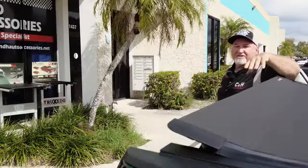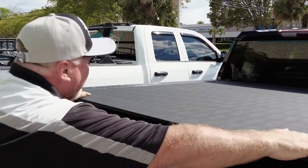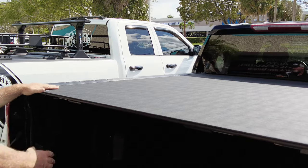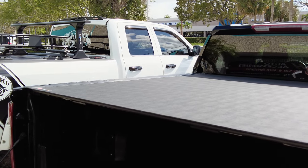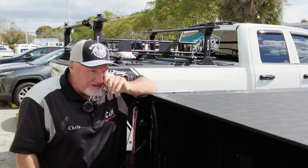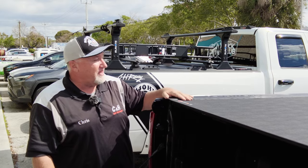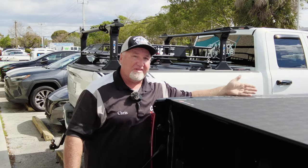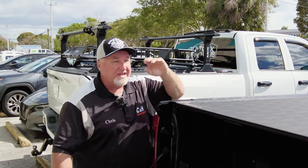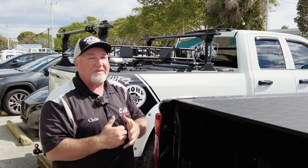You can see it opens and closes really, really easy. I always like to tell people the pros and cons: sometimes when they're brand new, they do require a little break-in period, so you have to put a little more effort to close it. Also, this cover is either all the way open or all the way closed — some covers let you stop in the middle, but this one does not, so you have to keep that in mind.